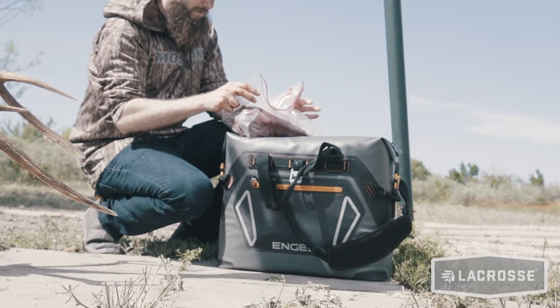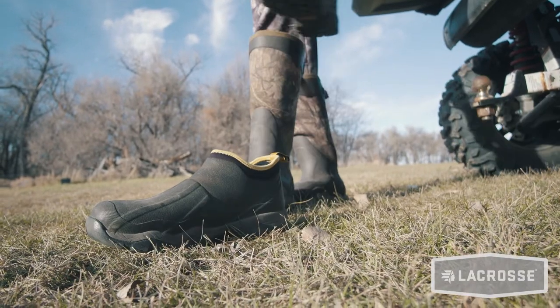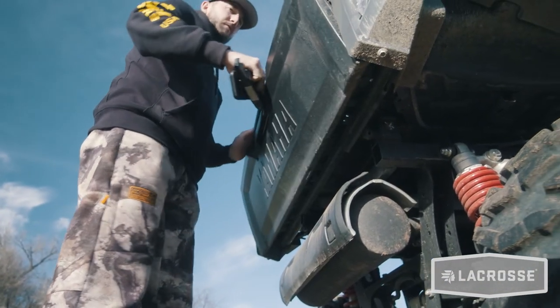You just slip them on — I'd call them like the outdoorsman's flip-flops almost. Whether I'm going to a hunting camp, whether I'm walking out to get the mail, it doesn't matter. I've got them in a couple different colors. They actually come in brown, green, and Mossy Oak Breakup.